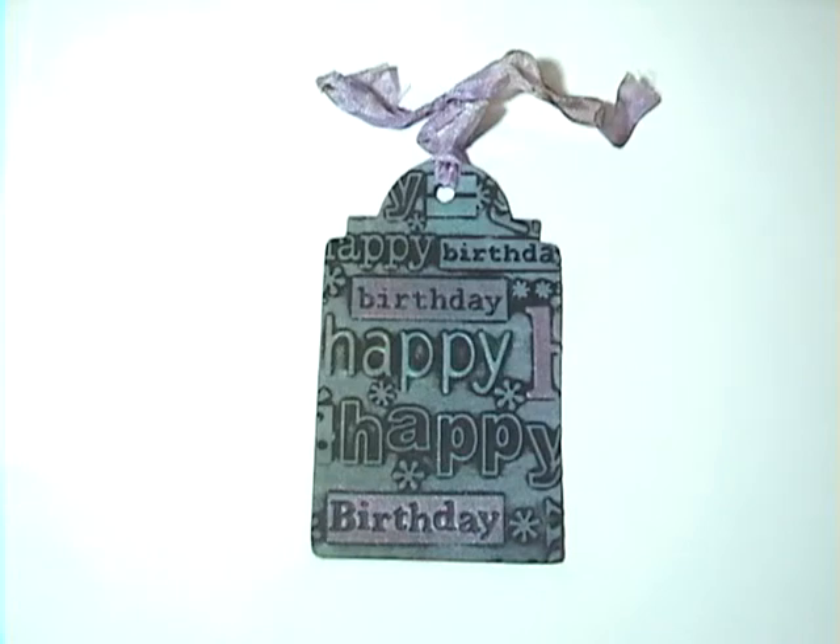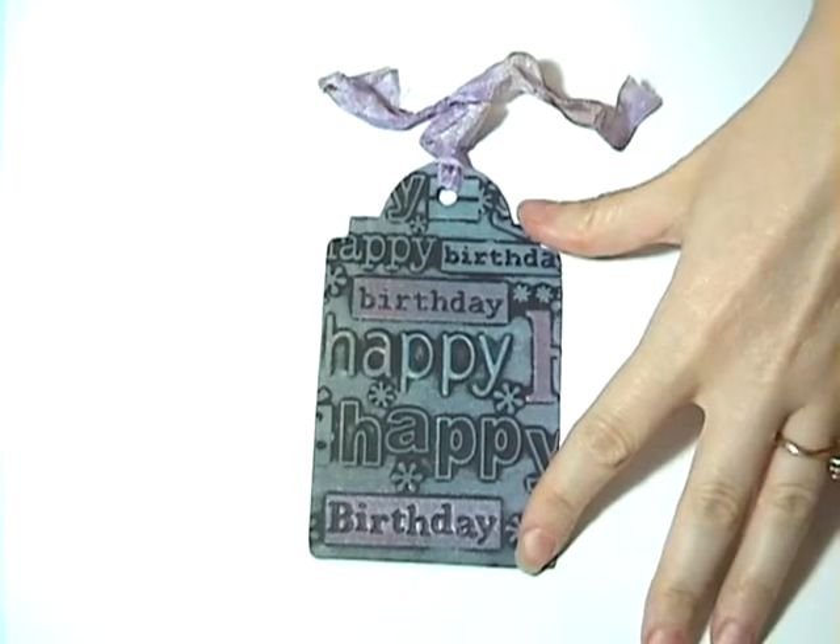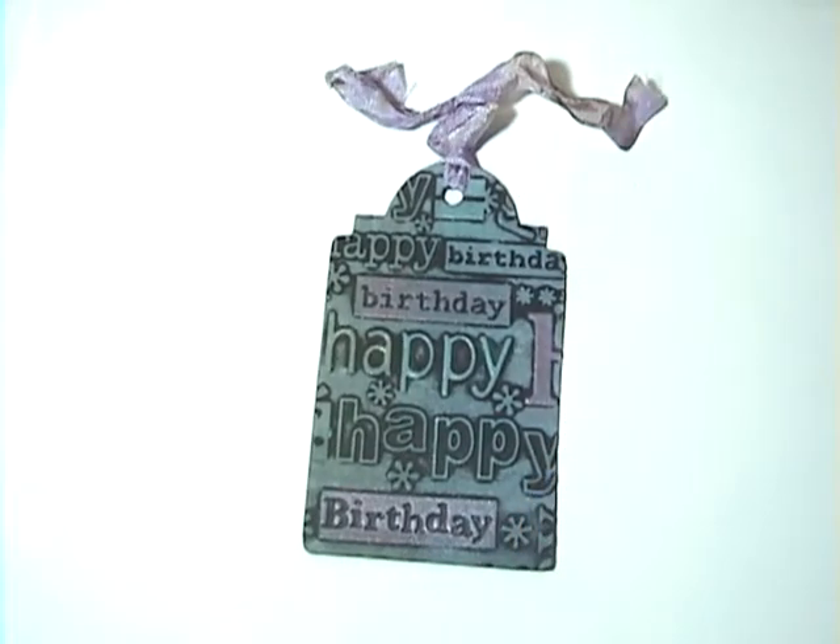Hi there! Thanks for joining me for another technique video. This month I wanted to show you how I made this tag. I'm going to be showing you a technique called Cuddlebug Highlights with an added shimmer. I originally saw this done in the Technique Junkies October/November 2008 newsletter and it was submitted by someone named Mary Ellen Harrison.